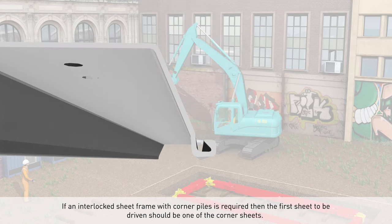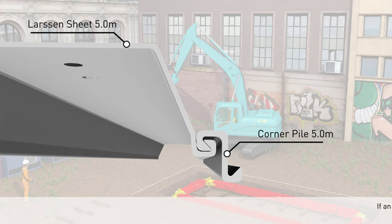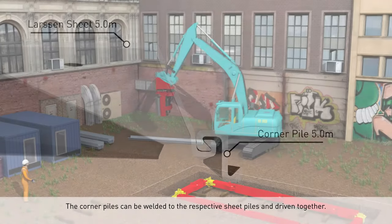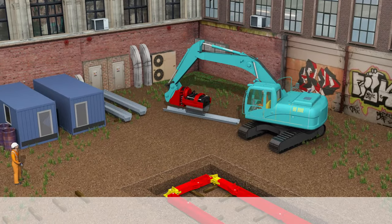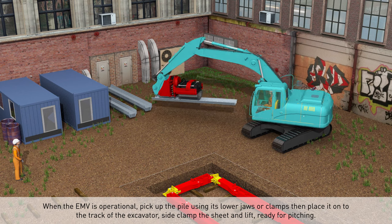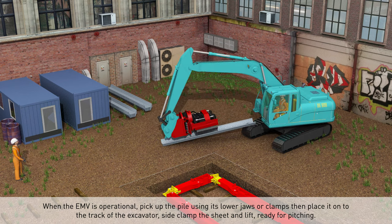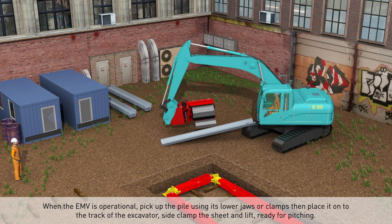If an interlocked sheet frame with corner piles is required, the first sheet to be driven should be one of the corner sheets. The corner piles can be welded to the respective sheet piles and driven together. When the EMV is operational, pick up the pile using its lower jaws or clamps, then place it onto the track at the excavator side, clamp the sheet, and lift ready for pitching.